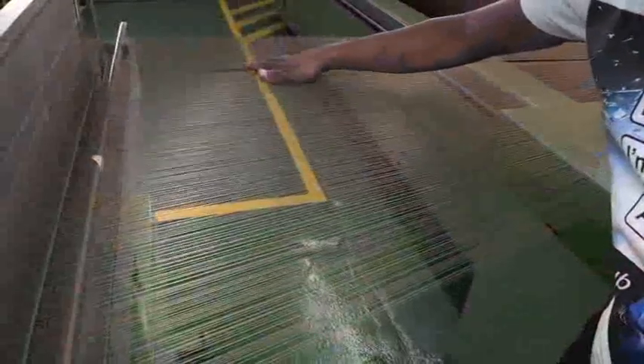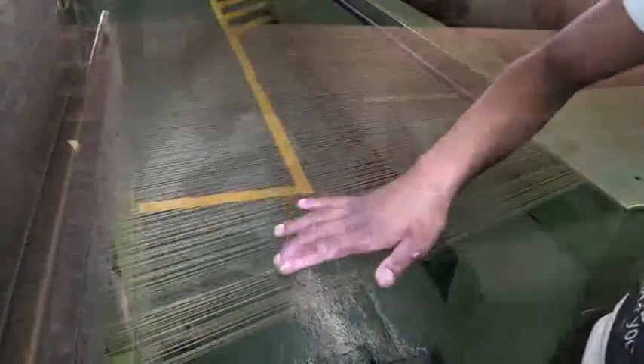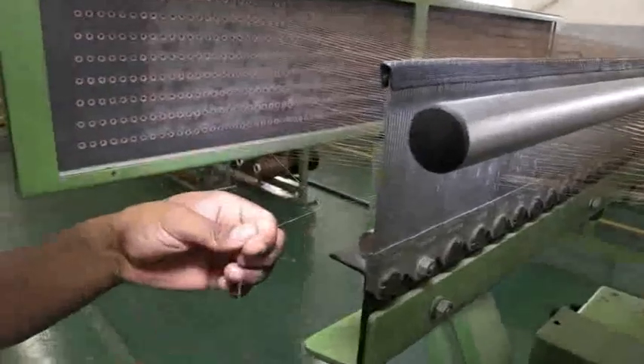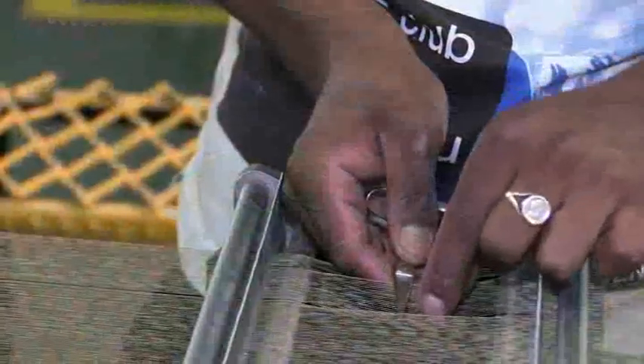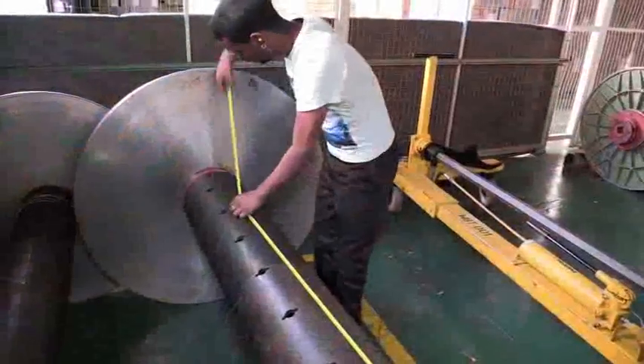The yarns are simultaneously wound onto the warp beam to ready it for knitting and weaving. The Warping Machine Operators thread strands of yarn from the bobbins mounted on the creel through drop wires, tensioners, measuring and spreading devices, and fasten it to an empty warp beam.